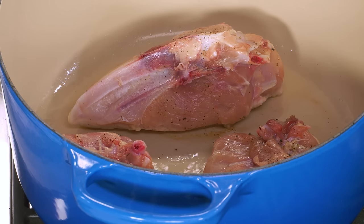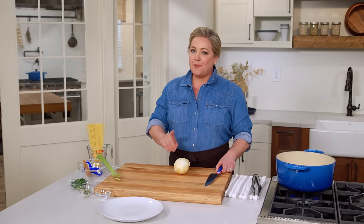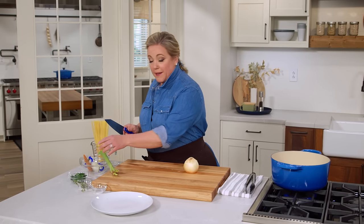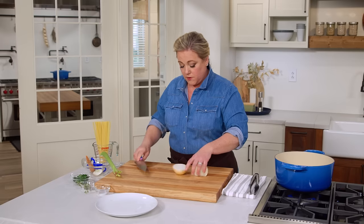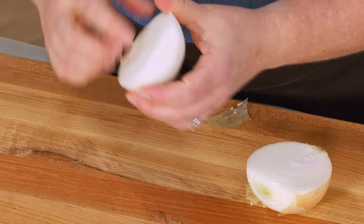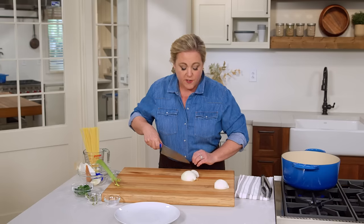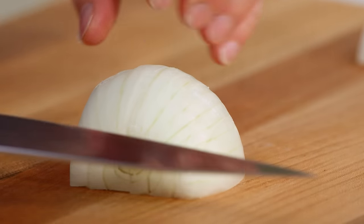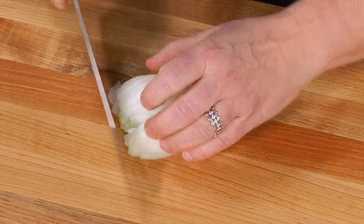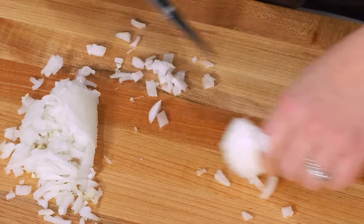While the chicken is browning, it's time to chop up the vegetables. You can really put any vegetable into chicken noodle soup, but today I'm doing the classic onion, carrot, and celery — chopped into bite-sized pieces that will fit on a spoon. To cut an onion, cut off the top and cut through the root end — that helps all the layers hang together while you chop. I'm going to slice it three times to make a nice fine dice. Having a sharp knife is really important for good knife skills; it makes cooking so much more fun.